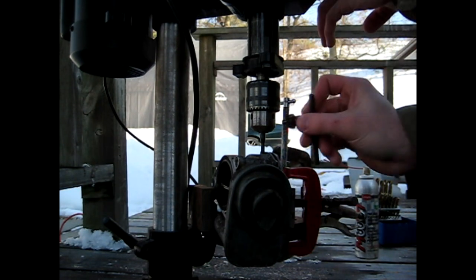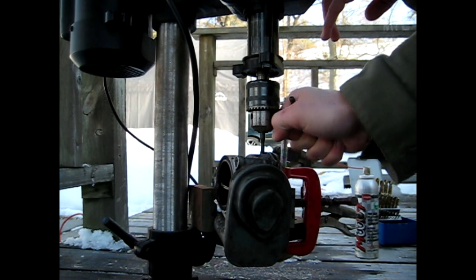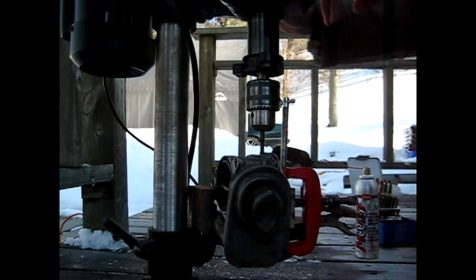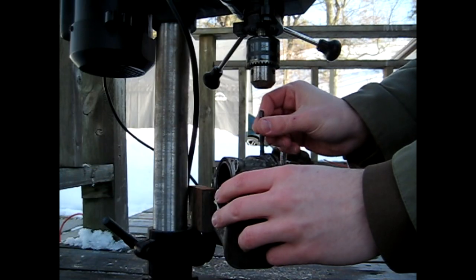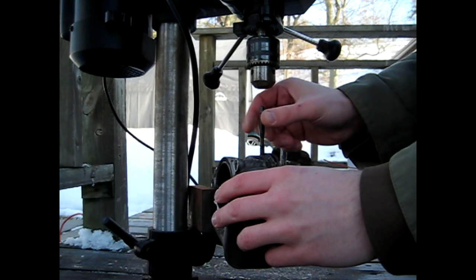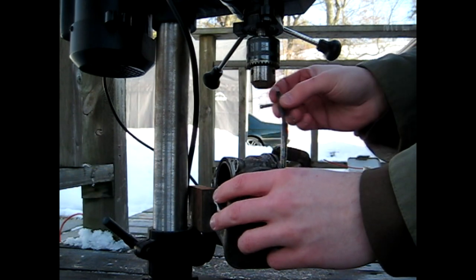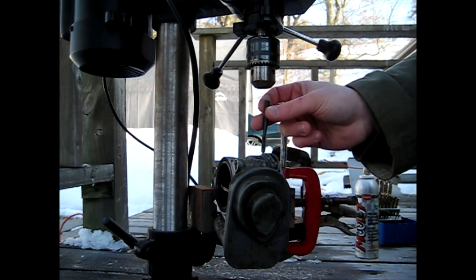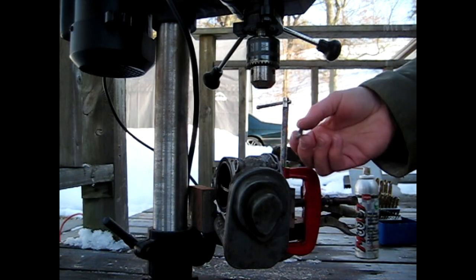When I'm done, I'll loosen the chuck on the drill press, back up, and pull the tap out by hand. The reason I don't pull it back up with the drill press is that, considering this is such thin material, there is a possibility of it pulling out the threads at the very top — just an added safety precaution.